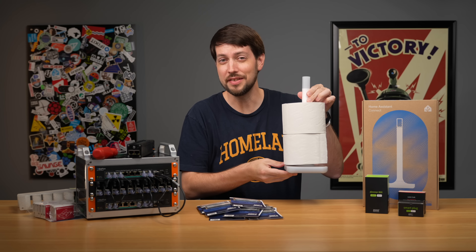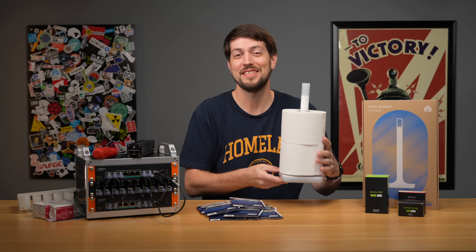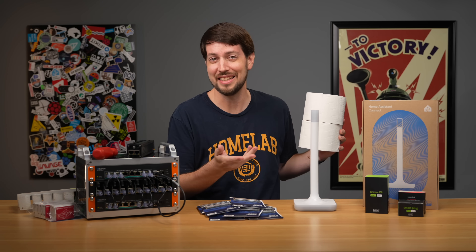This is the Z-Wave TP stick. It's a smart toilet paper holder you can... no, I'm just kidding. This is actually called the ZWA-2, and I think the tagline for this thing is like, Z-Wave isn't dead yet.